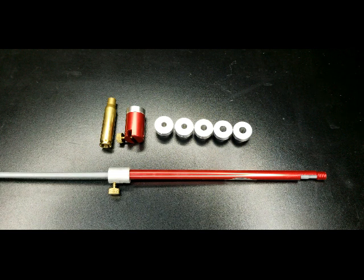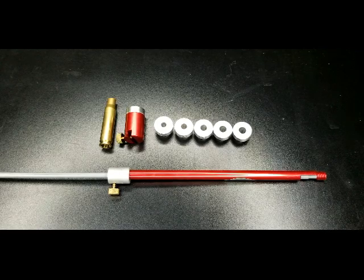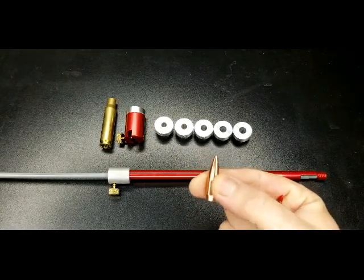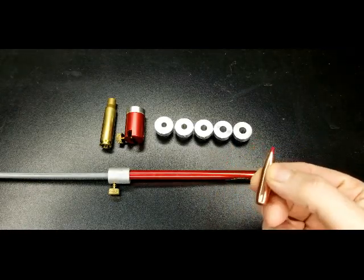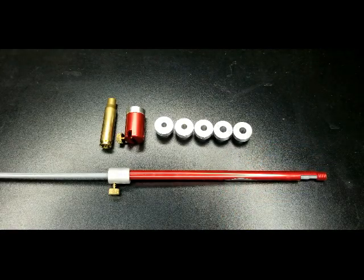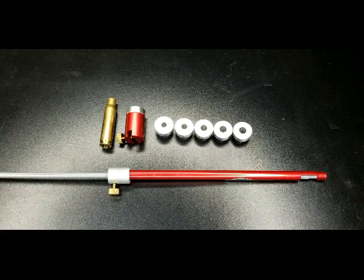Hi all. Today I'm going to be doing a video using the Hornady bullet comparator, the Hornady overall length gauge and the modified case. I'll be using for my .308 a 155 grain boat tail hollow point from Hornady and an ELD-X 200 grain .30 caliber for .308 Hornady bullet. I'll also be going over some of the more common uses for the bullet comparator set and some of the downsides of the overall length gauge and bullet comparator set.